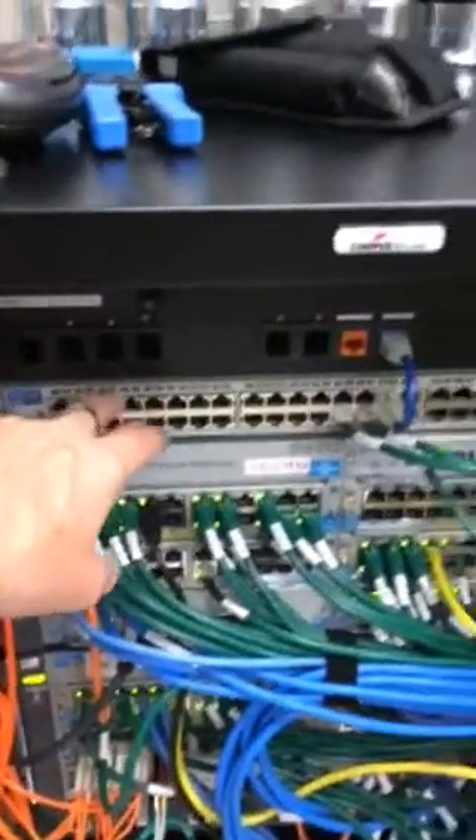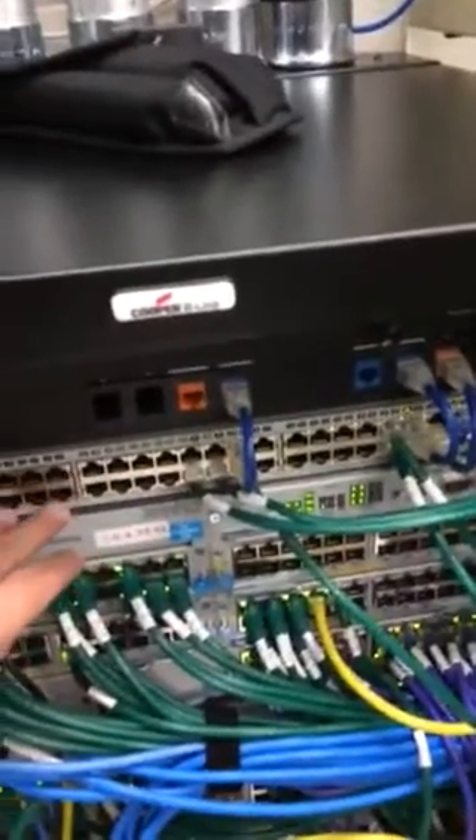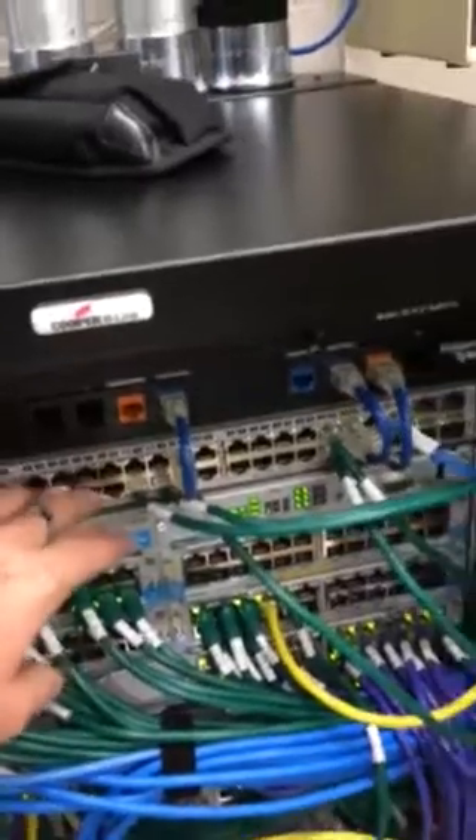This switch here is called the breakout switch. This switch hooks directly to the internet. It's used for very rare instances, mostly for the HVAC system and other systems that need a direct connection to the internet. It's VLAN'd away from the rest of the network, so therefore it is protected. It doesn't let traffic cross. So this is the breakout switch here.